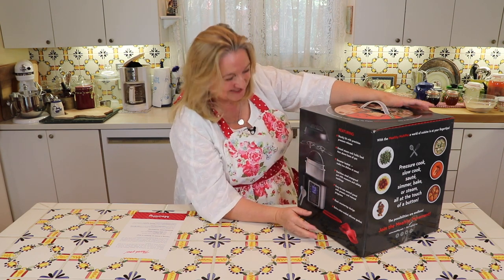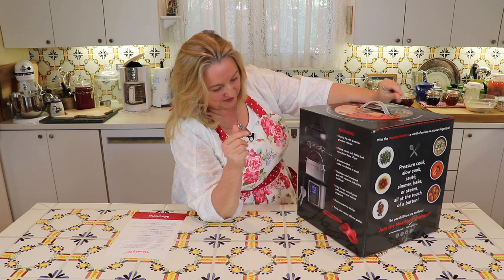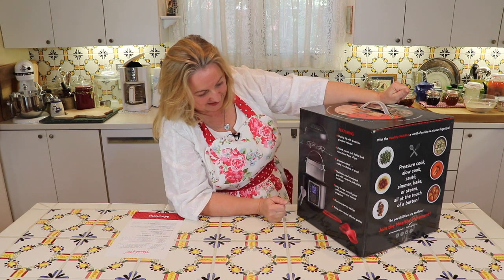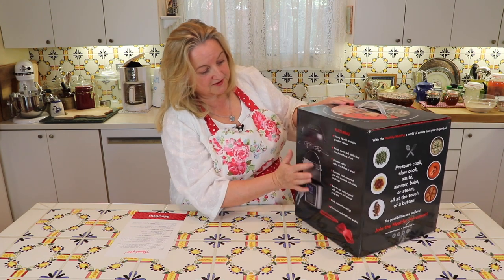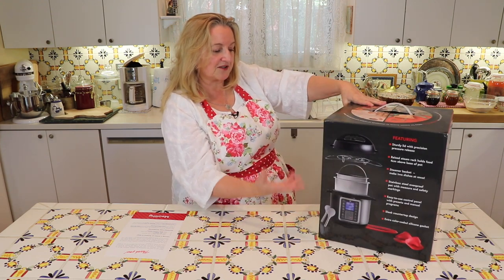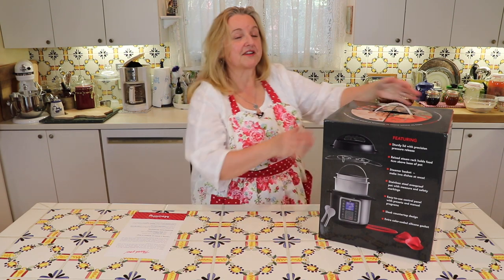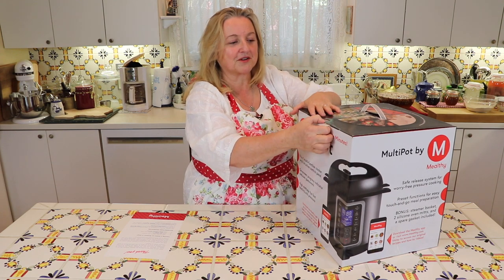That was something I had heard from different people's experiences — after making one food and then going to make oatmeal or yogurt, the gasket retained some of the aroma which transferred to the food. If you have a multi-cooker of whatever brand, I'd love to hear about your experiences in the comments. So it comes with a gasket, and the steamer basket, two silicone finger potholders, and a serving spoon. The steamer basket, two silicone oven mitts, and a spare gasket are their incentive to encourage you to buy over other options where you'd have to purchase those extras.